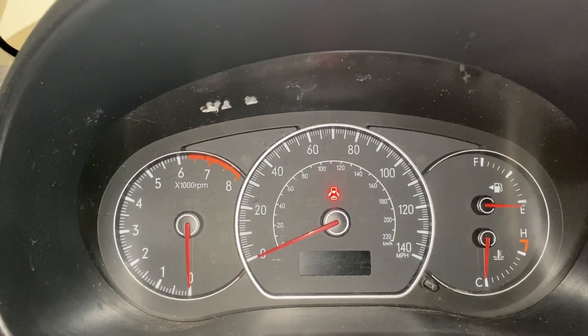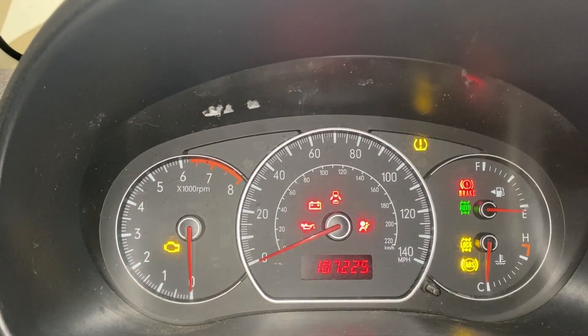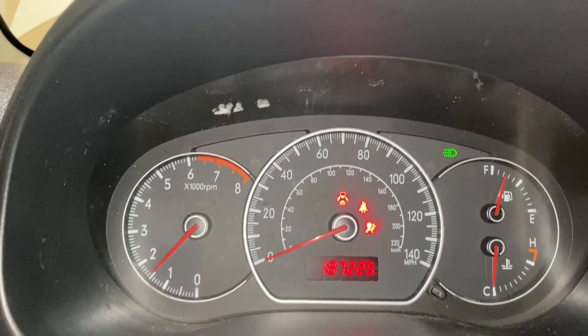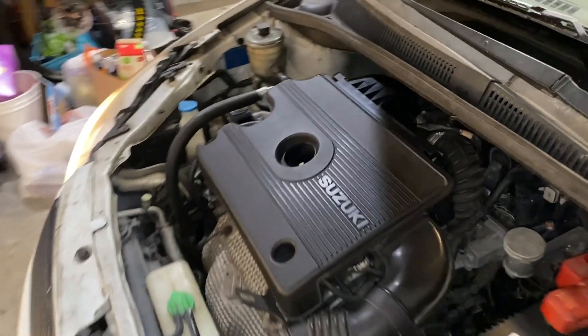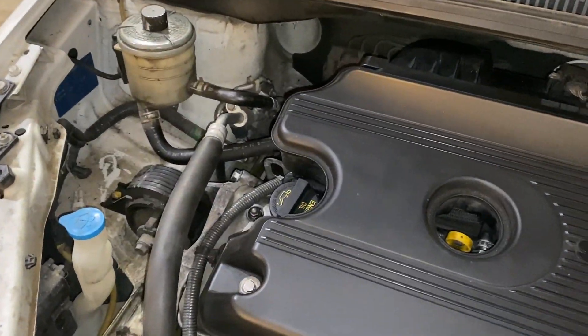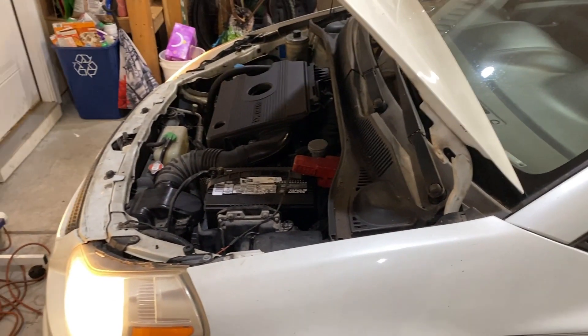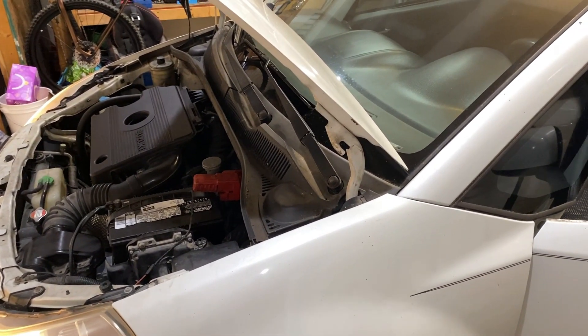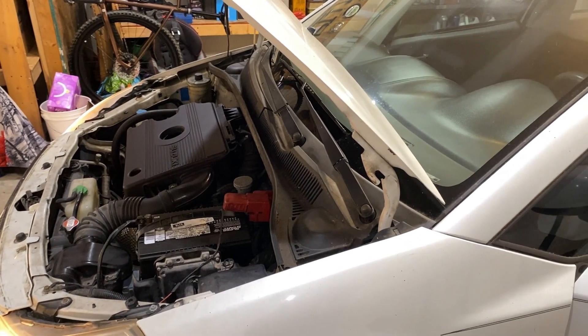Got my 2007 Suzuki SX4 all back together. Let's give this car a crank. And we are back up and going — the car sounds totally different. The timing chain is nice and smooth. I appreciate you taking the time to watch this video today. I hope it helps you out with your car. There are a lot more important things in life than Suzukis and timing chains, so I encourage you to check out the video on how to become a Christian. Thanks for watching and God bless.